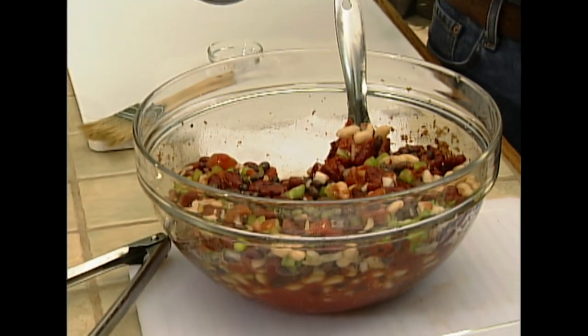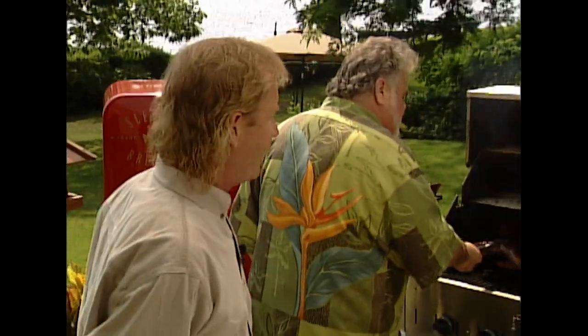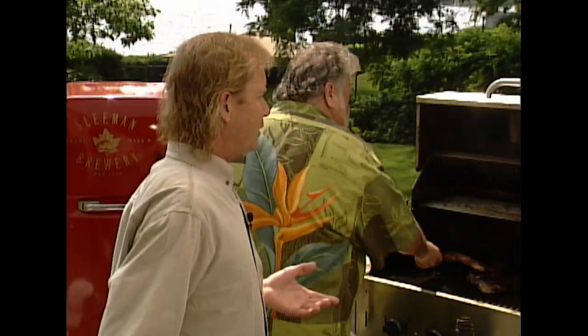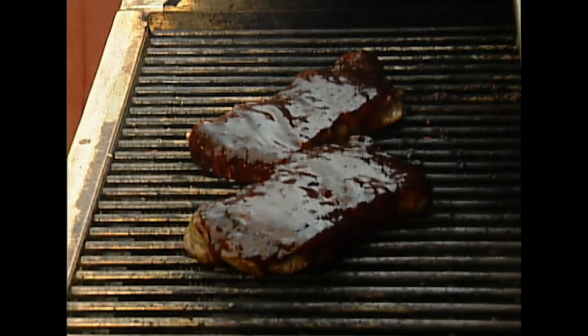It took me ten years to make this whiskey. I started in 1992 when I was 44 years old, and I sold my first bottle when I was 54 — ten years later. Now in this day and age, people don't take the time. Everything takes time if you're going to look for quality. That's what Forty Creek's all about. It's a blend of ten-year-old whiskies — rye, barley, and Indian corn — and it sits in a wooden cask for ten years. I have over 25,000 barrels of Forty Creek aging at any one time.